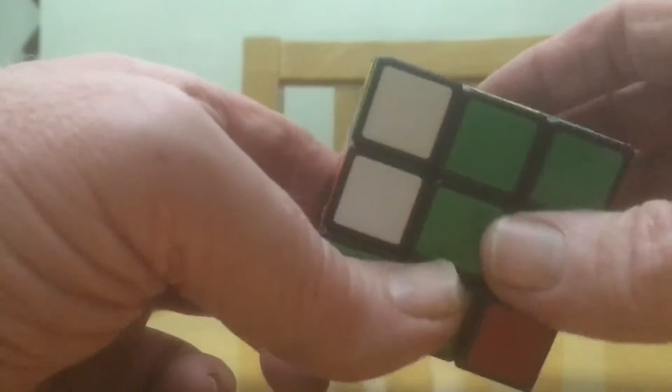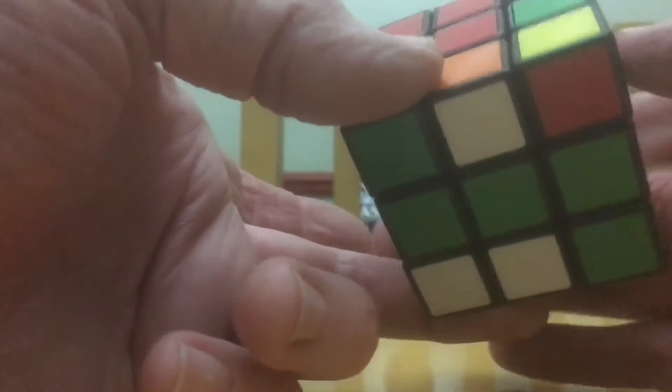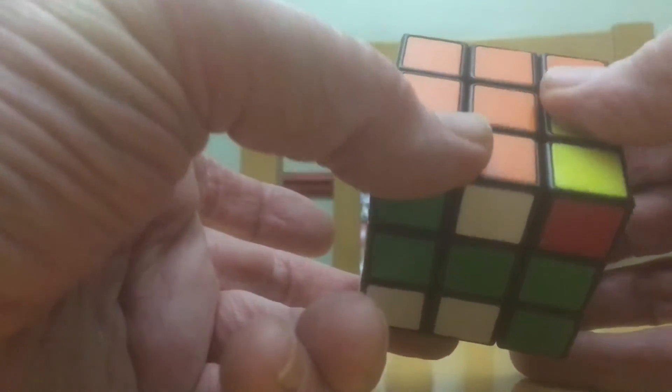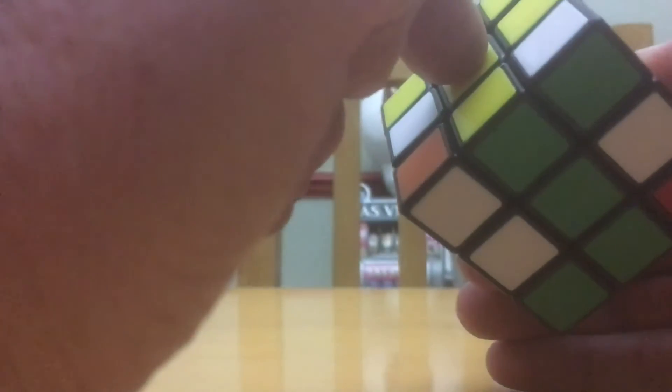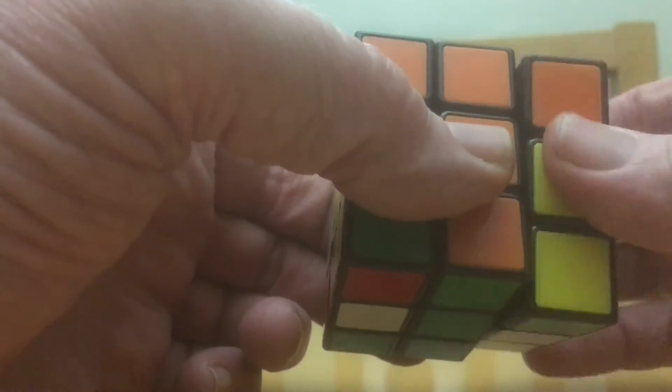Can't use that because it's got green in it. This one is orange and white, so I can use this one. Move it around until it's matched up with the orange middle. The bottom is white, that side is yellow, this side is white.